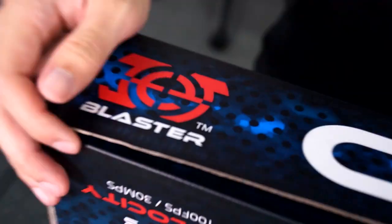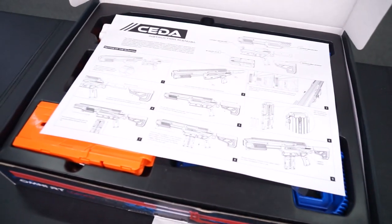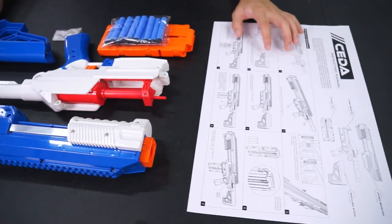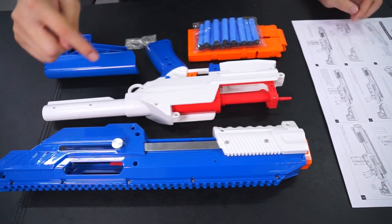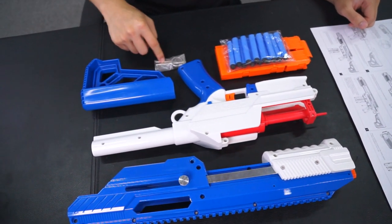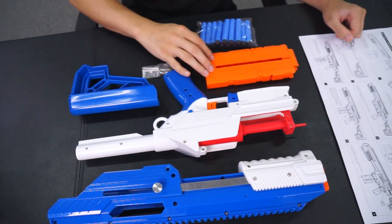Now what is inside the box, most of you guys might be wondering. The SIDAR will come with what you see here: the instruction manual, upper receiver, lower receiver that comes pre-installed with a 6kg spring, the buttstock, the 2 pins, 12 darts, and a 12-dart mag.